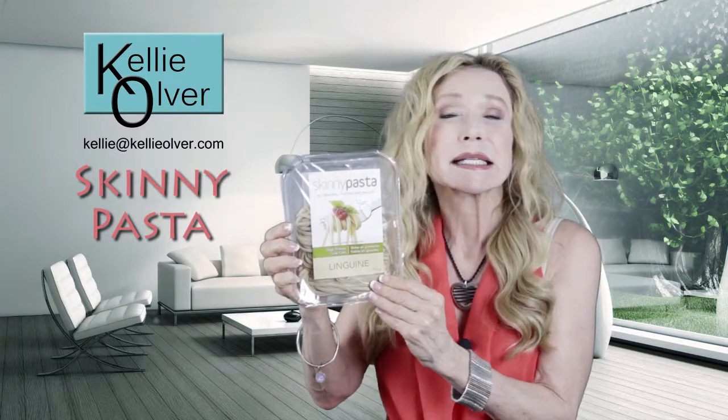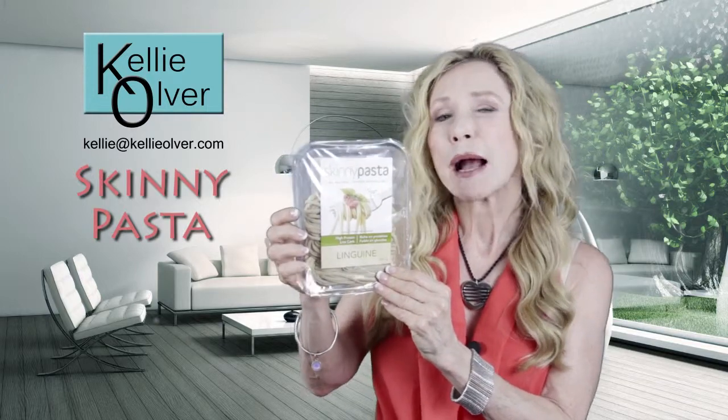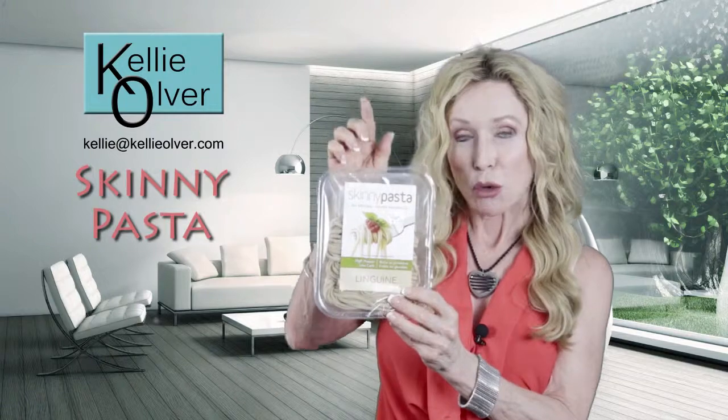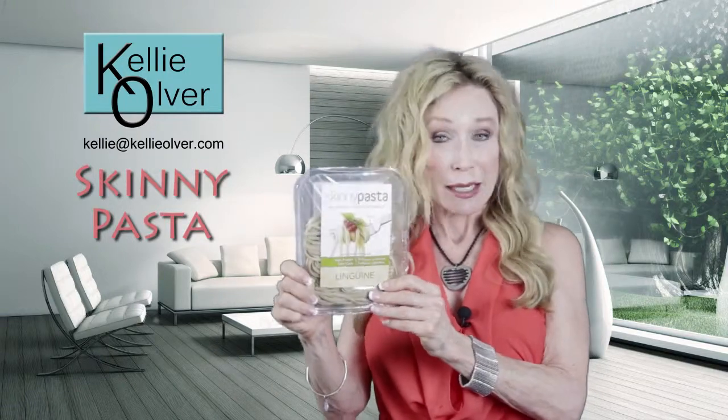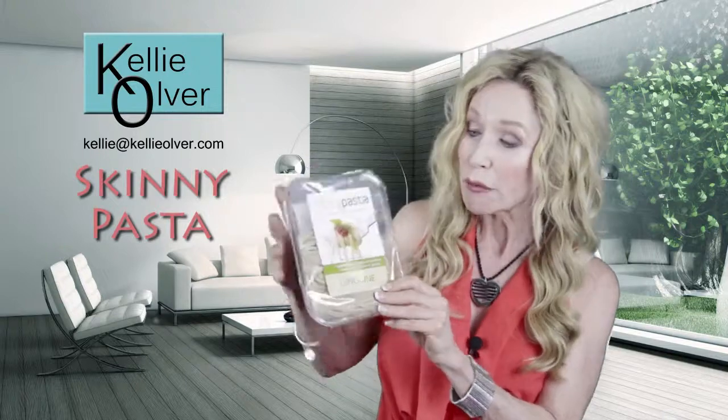Skinny Pasta is low carbohydrate, high protein, filled with vitamins and minerals, and it contains a very special fiber that comes from a yam. I'm going to talk about that in a second, but let me first get into the instructions on how you prepare this, because that's the easy part. Then I'm going to tell you why this is so good for you.